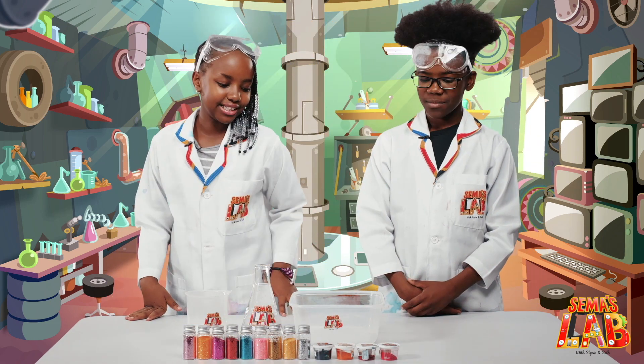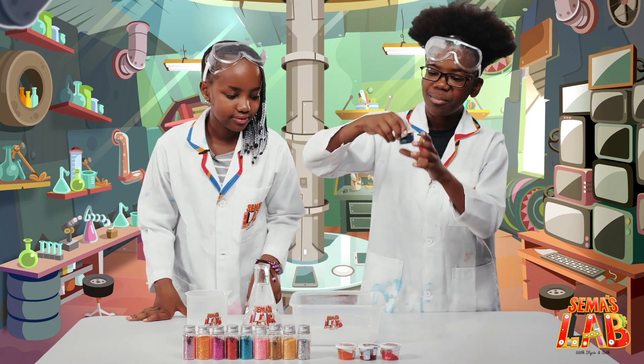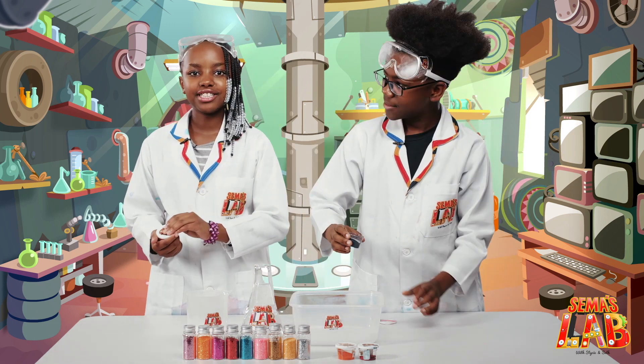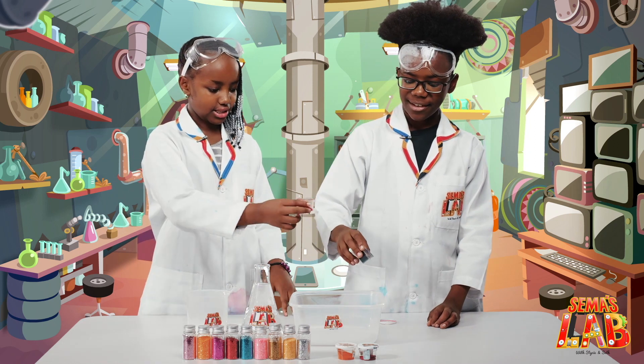So first we're going to put the food coloring. Okay, I'll use blue. And I'll do pink. So we're going to put it in layers — like a strip. Yeah, a strip.